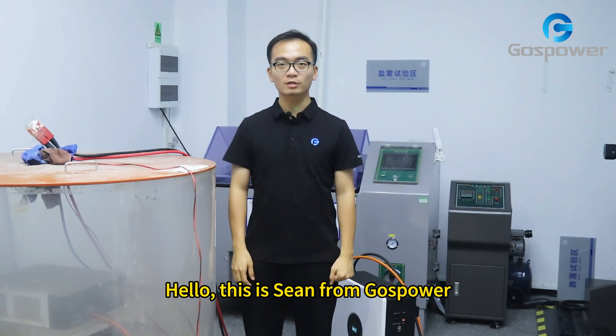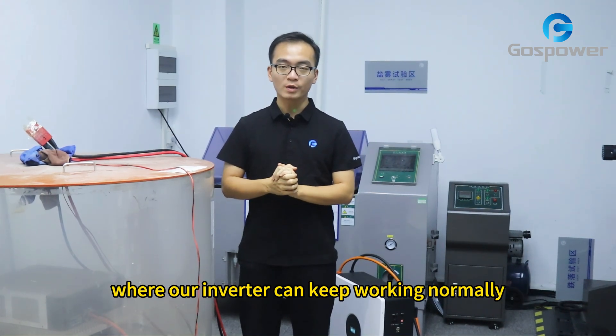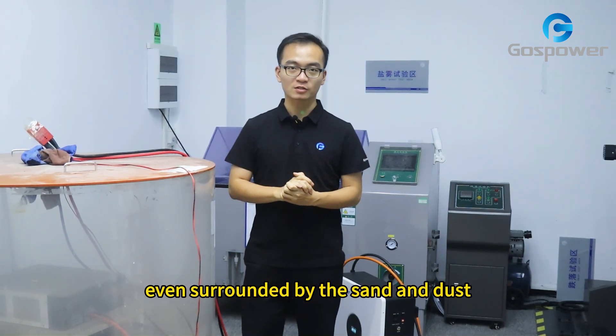Hello, this is Sean from Ghost Power. Today we will show you how we create an environment where our inverter can keep working normally even surrounded by the sand and dust.